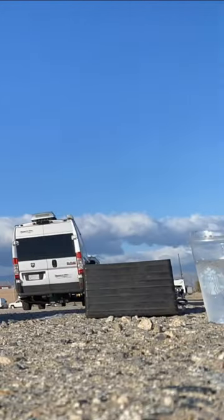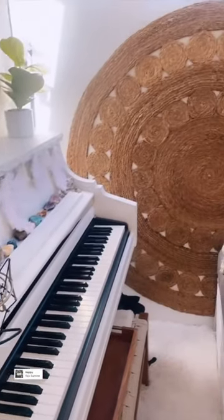My back door folds down and I level it up with some blocks. I also added this indoor outdoor rug — it's aesthetically pleasing when the door is up and super functional when the door is down.